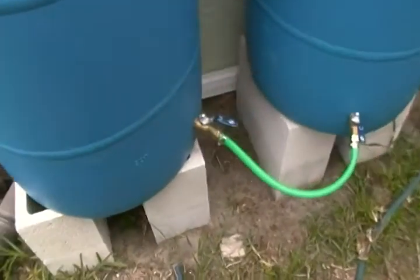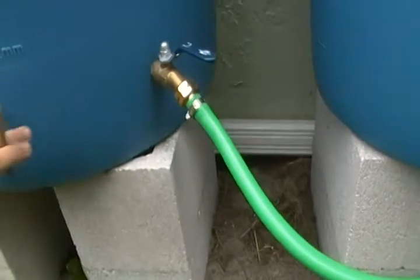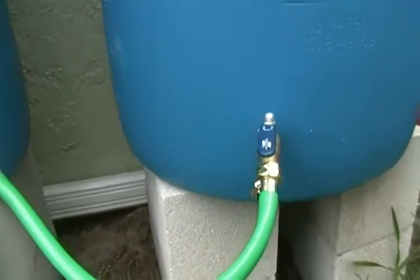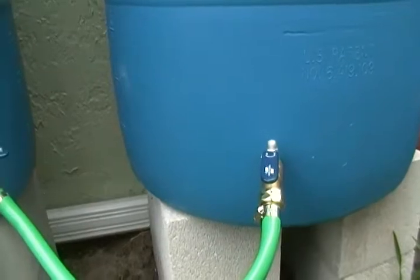These ball valves do leak a little bit when they first fill up, but as it goes on they just kind of stop leaking — the leaks seal themselves up pretty well. So thank you all for watching, like, comment, subscribe, constructive criticism, whatever you want. Thank you.